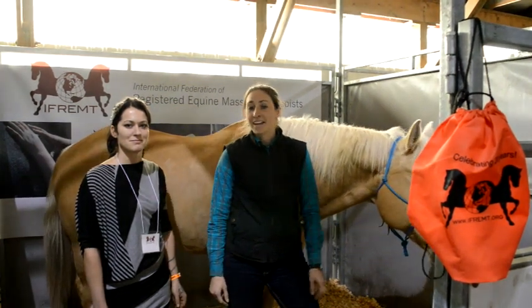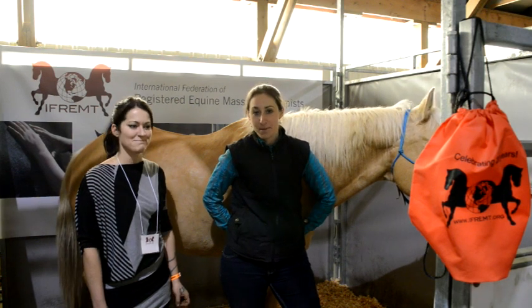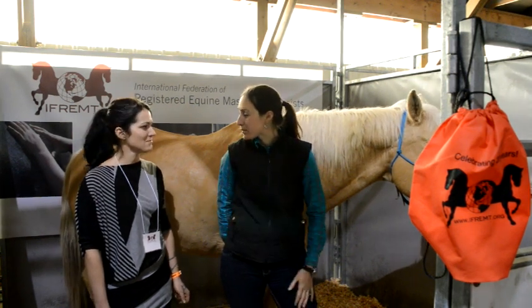I'm Lindsay Tartridge and we're here at Can-Am. Dreamer was just used in a massage demonstration, so why don't you tell us a little bit about what we're doing here.